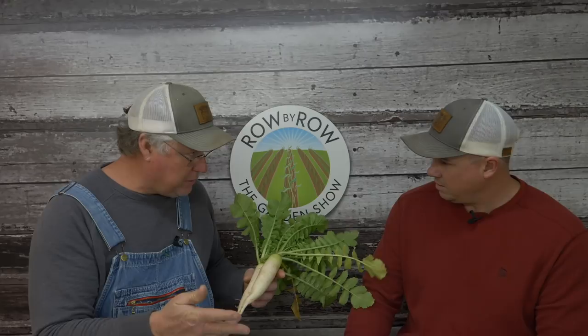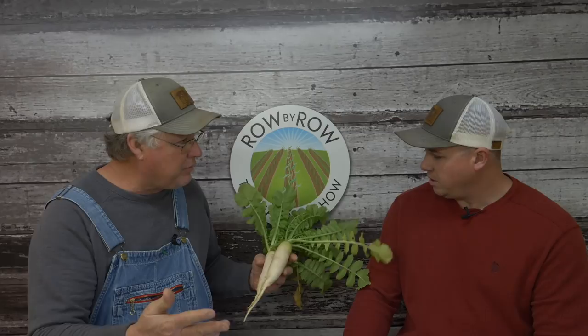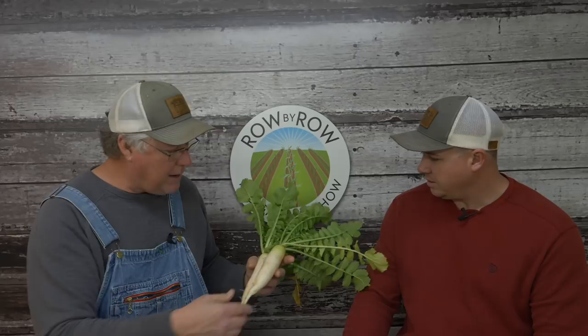I have grown these daikon radishes before as a cover crop, but I had no idea you could eat them. I was in Publix the other night and they had daikon radishes for sale, getting an outrageous price for them — a few dollars apiece. So I'm thinking to myself, I'm fixing to get rich.